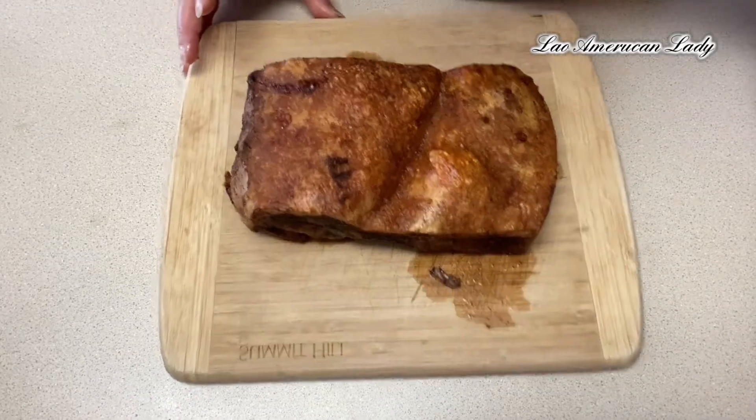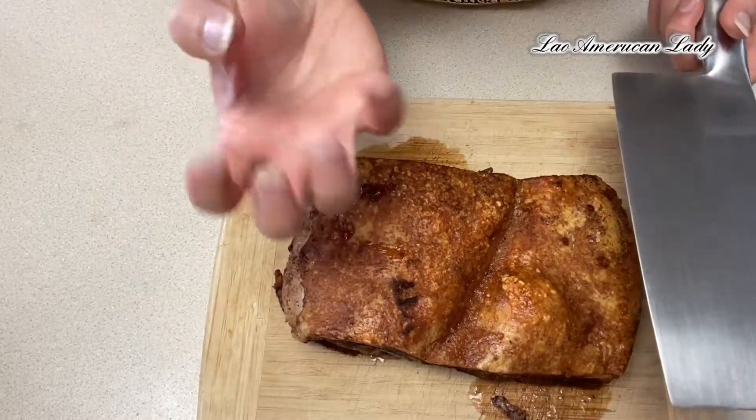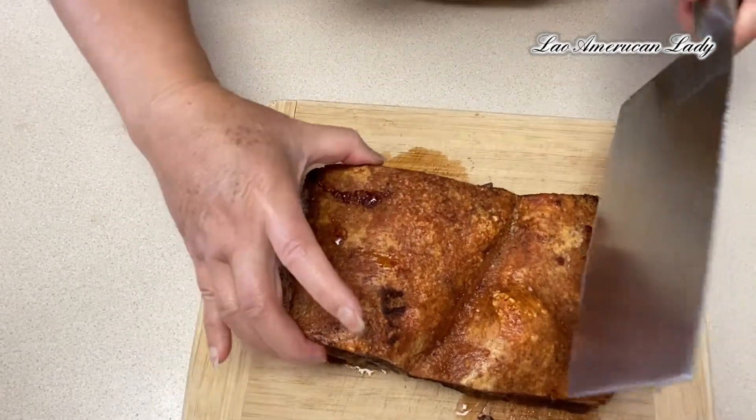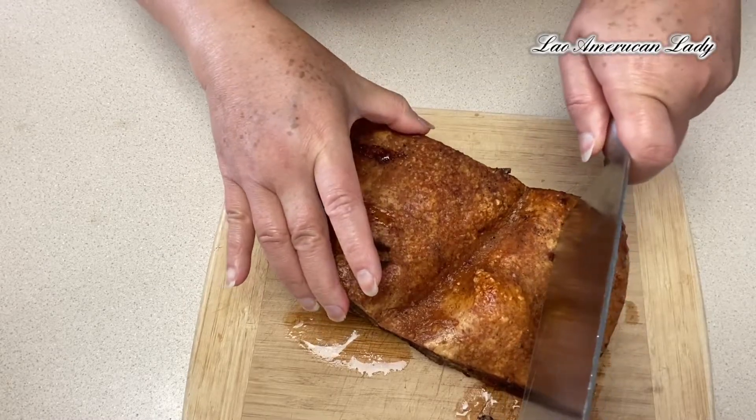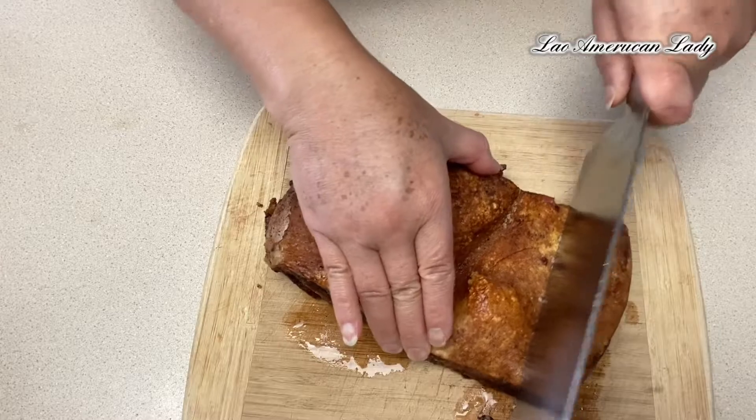Okay guys, it is done. It doesn't really puff like the crispy puffed skin like when you put it in the oven, but it's so crispy.